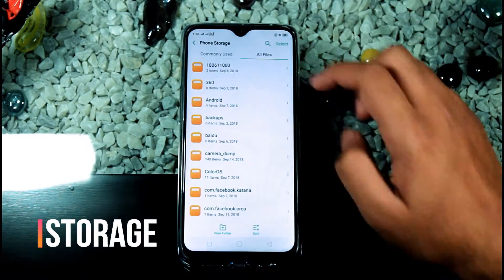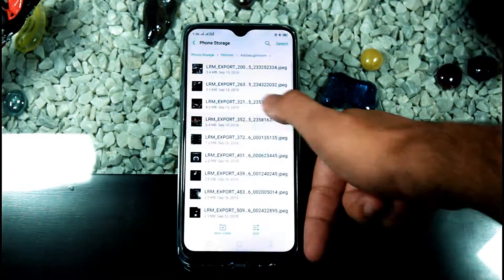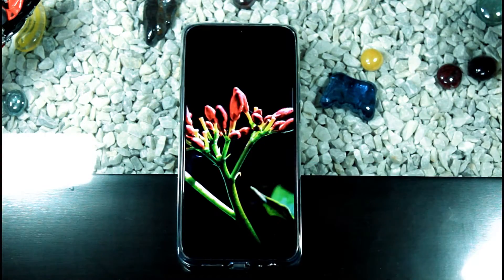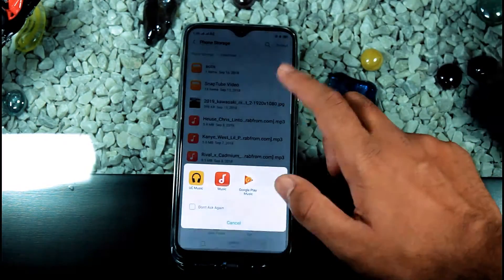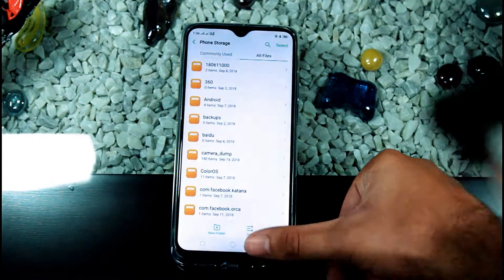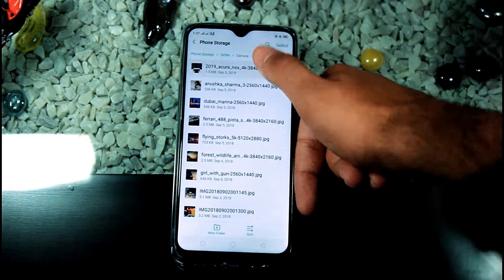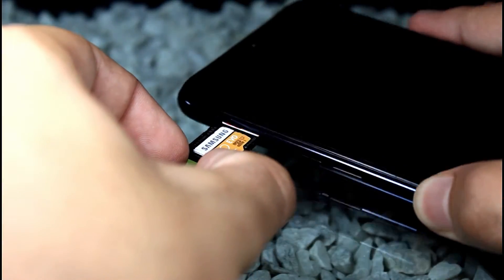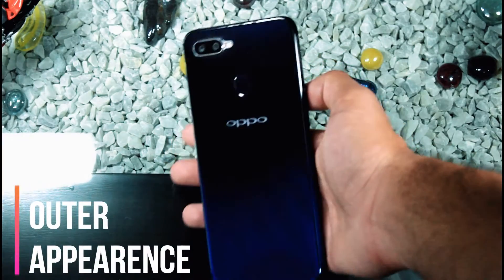If we talk about storage, you'll never run out. This phone comes in two variants — 6GB and 4GB RAM — but both come with 64GB internal storage, plus up to 256GB of expansion via microSD card. I personally use Samsung microSD cards; they're a bit expensive but they're good.